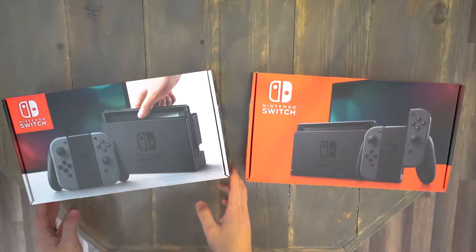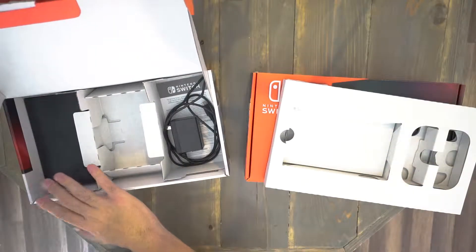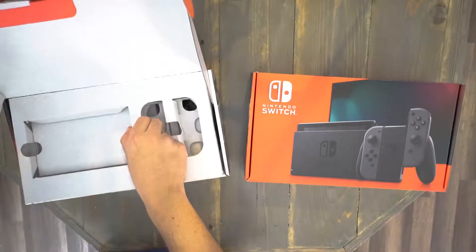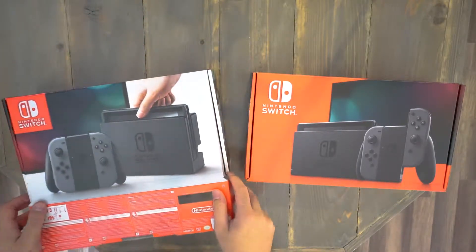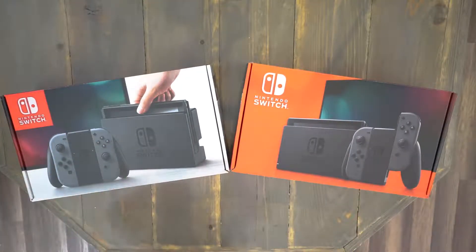When you open it up, you'll actually see your Switch and the Joy-Cons right underneath. You have your dock, HDMI cable, and your charger. It's the same for both, so I won't waste your time looking at the other one. You'll notice there's no Switch in there because I already have them ready to go.